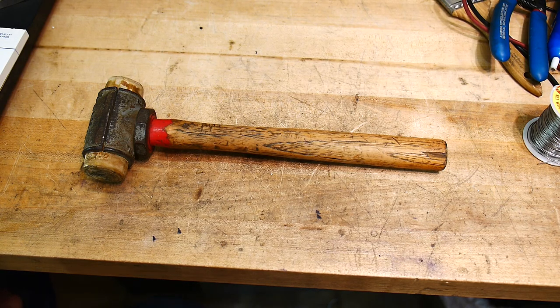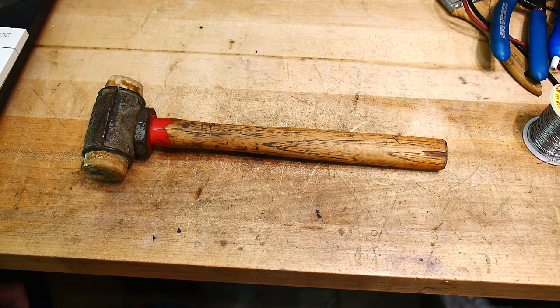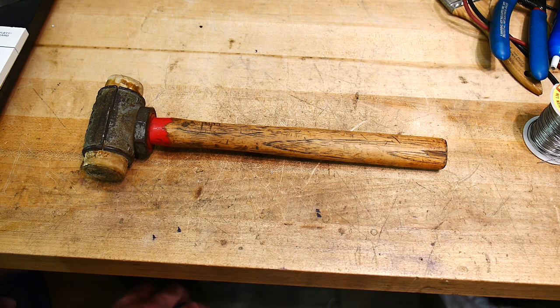All right, it's another tool time. These are about hammers — hammers you may not have, hammers that you may not want, hammers that you now may want.